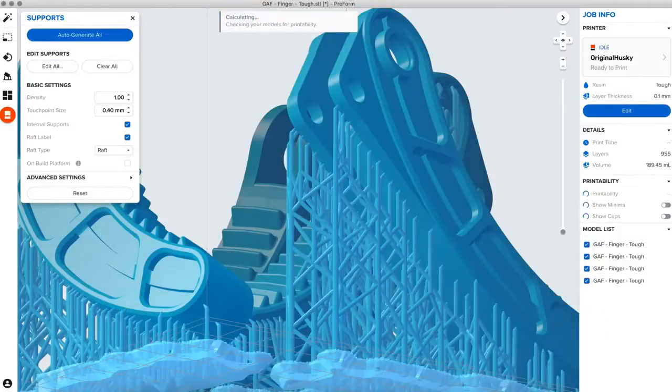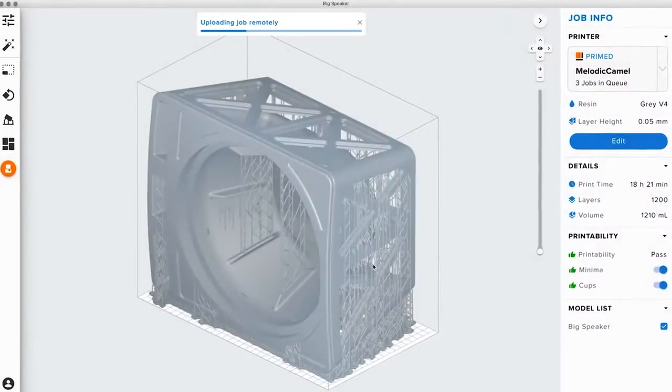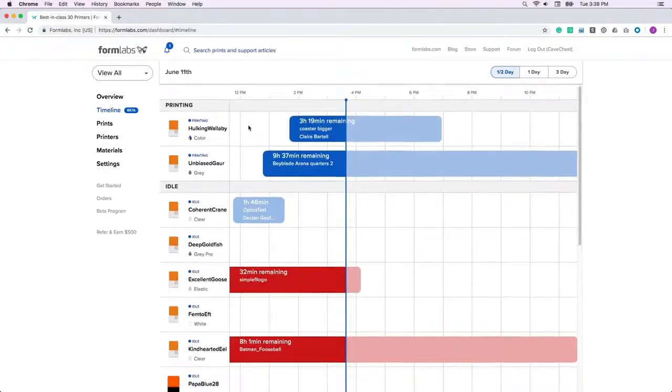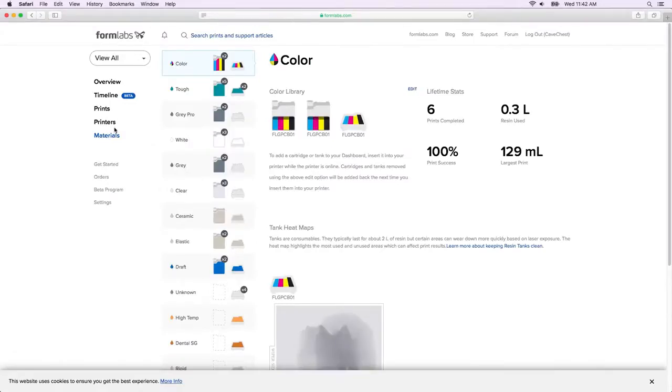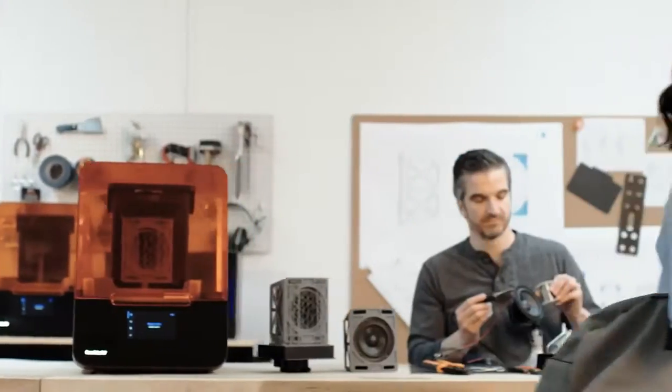Once your print is ready, send it to the printer via USB, Ethernet, or Wi-Fi. You can also upload to a paired printer via the cloud with remote print, allowing you to work anywhere, anytime. During printing, the online dashboard allows you to monitor print progress and check material supplies, effectively managing a fleet of printers and users across multiple locations.